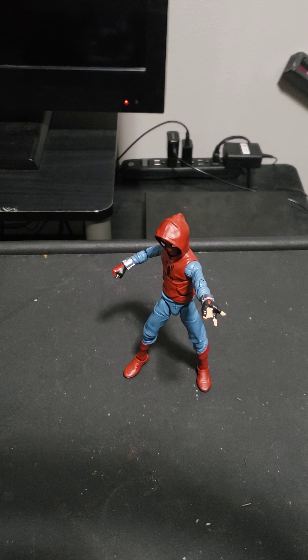Comment down below: what's your favorite Spider-Man movie, favorite Spider-Man actor, favorite Spider-Man cartoon, comic, and video game? Favorite Spider-Man quote or joke? Also comment what Marvel Legends figure you're hoping to see me review, and what Marvel character you're hoping Hasbro does a Marvel Legends figure of. Have a nice day or night, whenever you're watching. Peace.